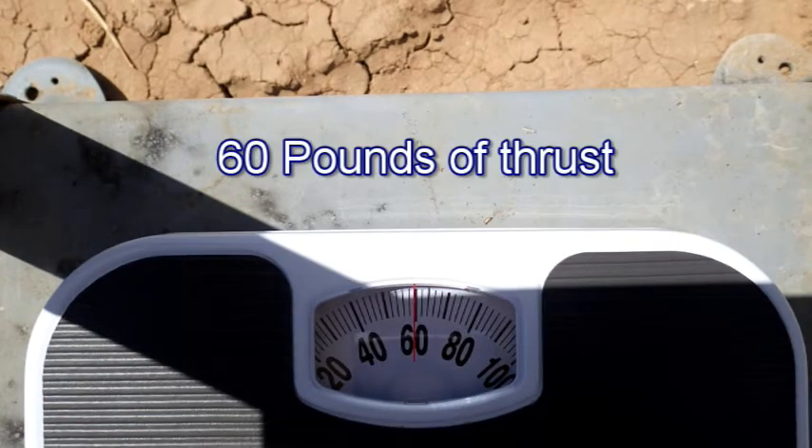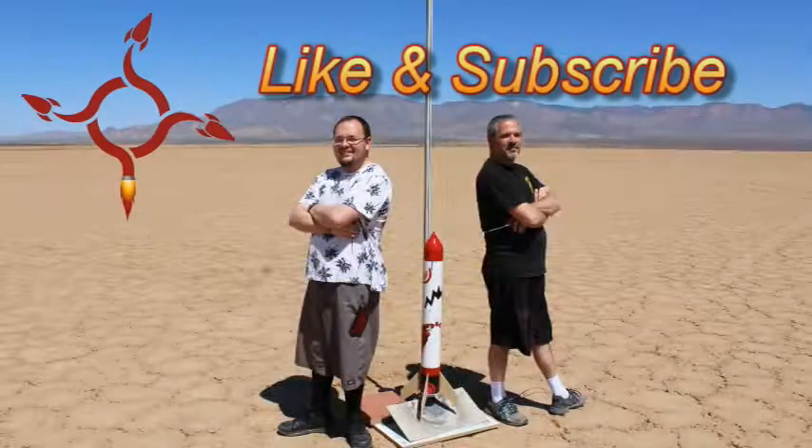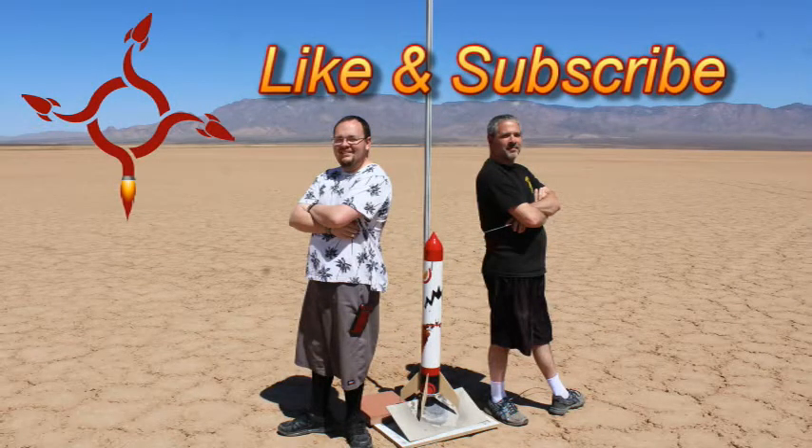With one and three-quarter seconds of burn time and 60 pounds of maximum thrust, this motor was a complete success. We'll see you guys.